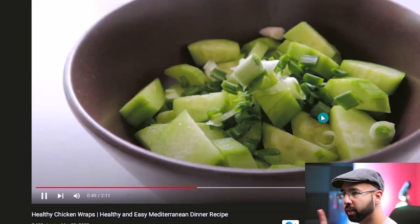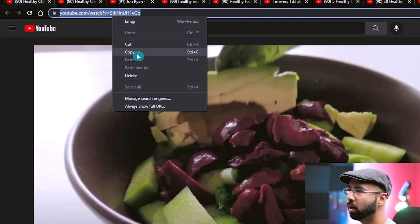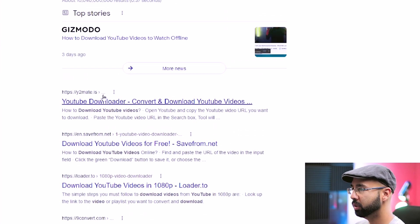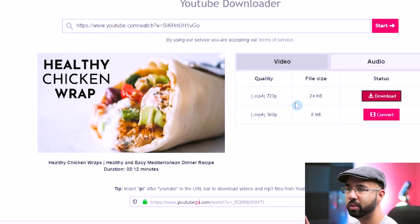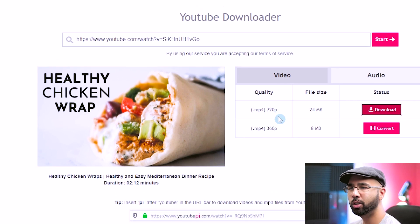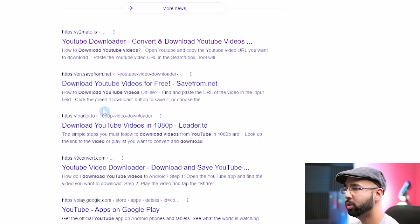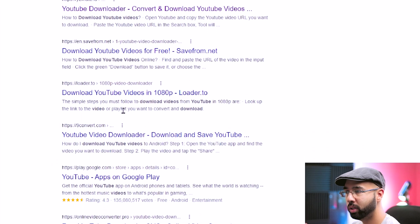First, download this video from YouTube: copy the URL, search for 'download YouTube video,' and there'll be many options — start with the first one. Paste your URL, hit start. Because this footage is quite visual and close up, I'd prefer 1080p. Some download tools also offer 4K, so you can check those out. Here's the video that was just downloaded, exactly as we saw it on the YouTube channel.